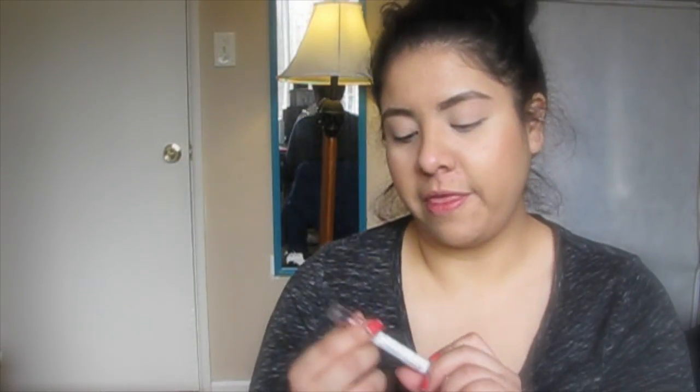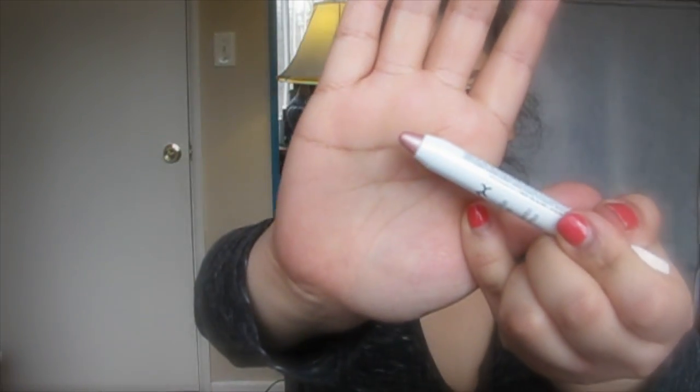Then I'm going to fill in my lid with the NYX Double Eye Pencil in Strawberry Milk. This is what it looks like — it's really pretty, like a pearly pink. I'm just going to apply it to the entirety of my lid and kind of blend it out a little with my finger. I'll go back to it later so it doesn't matter if it's not as pigmented as you want right now.